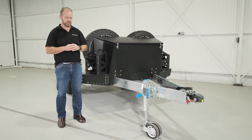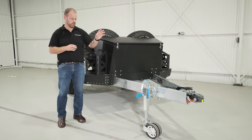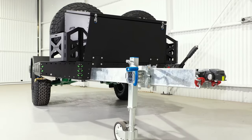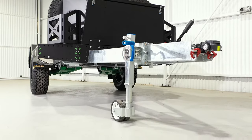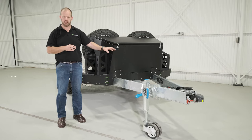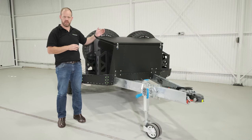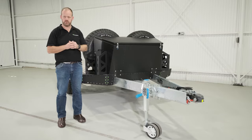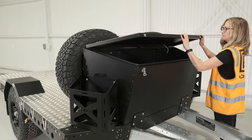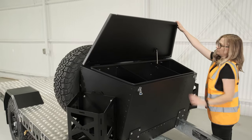Down the front of the Chameleon Base trailer, we've got all our standard inclusions: the CruiseMaster DO35 off-road coupling and the ARC off-road heavy duty jockey wheel. This particular trailer sits at a tare weight of just over 900 kilos. We've rated this one at two tonne, and with the airbags on board, we could take that out to 2.7 tonne with the addition of an electric breakaway system. We can also see on the front of the trailer our standard front locker box.